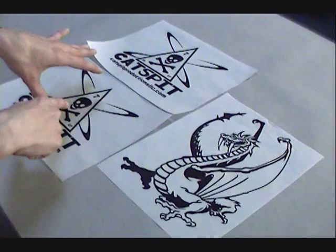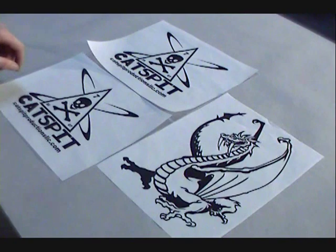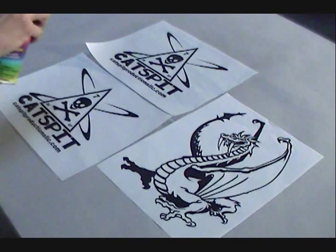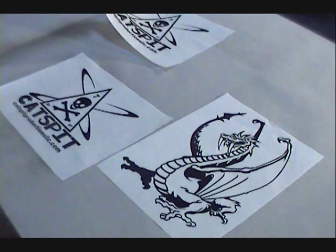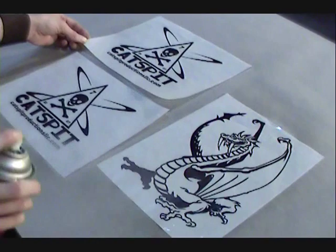Sometimes that just has to do with the shape of the design too. Laser vellum is a little bit particular. But let's go ahead and spray some. We're going to use the Sprayway TonerAid, and we're just going to spray the top of the vellum that has the toner on it.